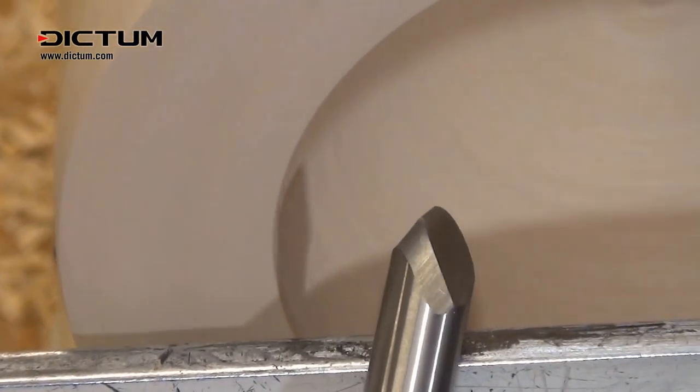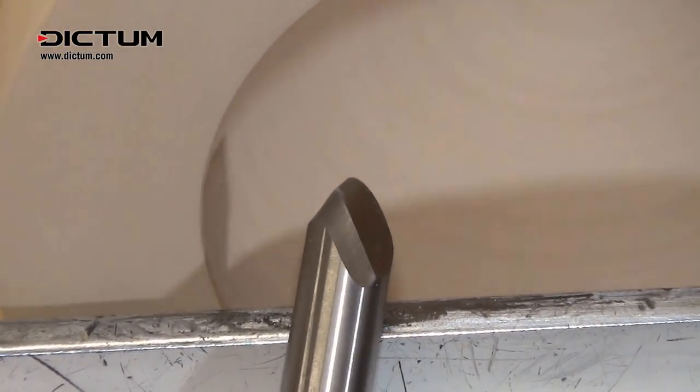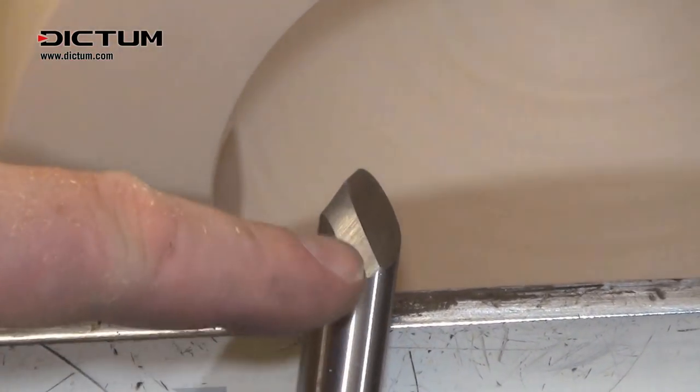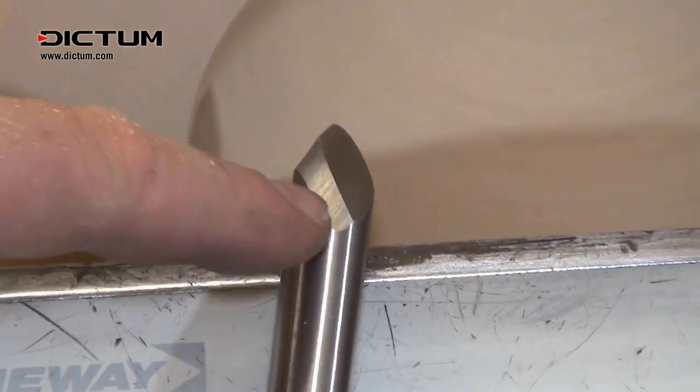With the undercut on this bowl, the secondary bevel is really going to help because it shortens the length of the cutting edge to the bottom of the bevel. When I want to get around this tight curve there is less chance of the cutting edge being pushed off the wood.